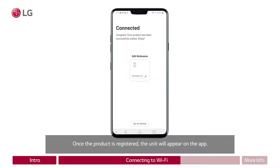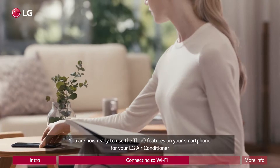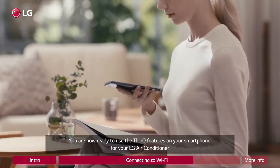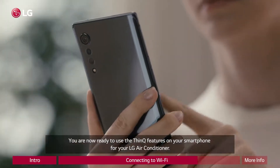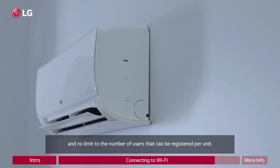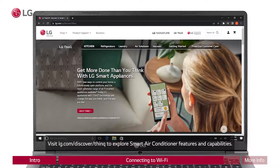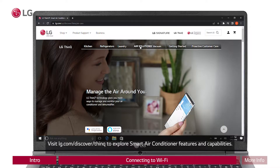Once the product is registered, the unit will appear on the app. You are now ready to use the ThinQ features on your smartphone for your LG air conditioner. Note that there is no limit to the number of compatible LG air conditioners that can be registered per user, and no limit to the number of users that can be registered per unit. Visit lg.com/discover/ThinQ to explore smart air conditioner features and capabilities.